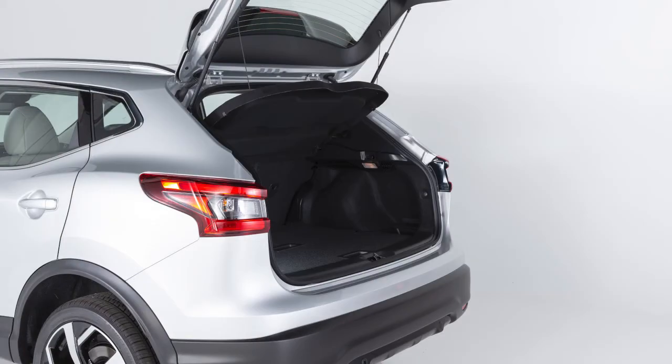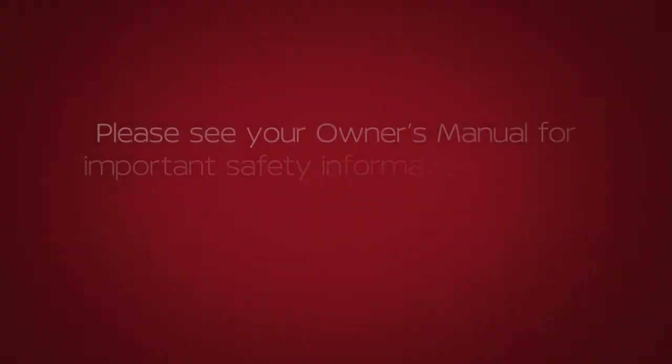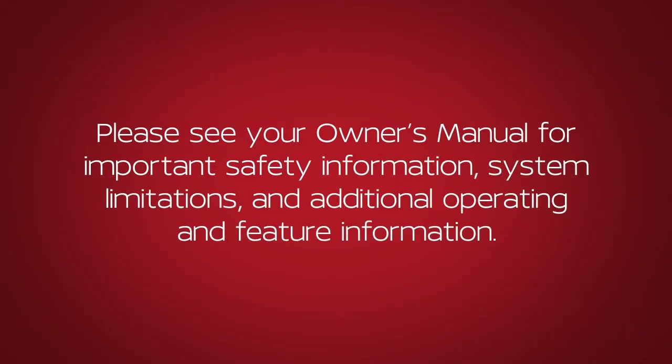Do not drive with the liftgate open. Always check to make sure it has closed completely. Please see your owner's manual for important safety information, system limitations, and additional operating and feature information.